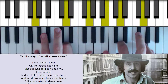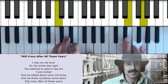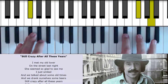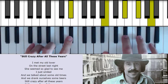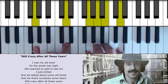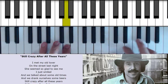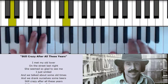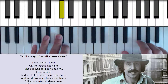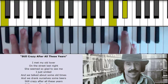I met my old lover on the street last night, she seemed so glad to see me, I just smiled. And we talked about some old times and we drank ourselves some beers. Still crazy after all these years. Oh, still crazy after all these years.